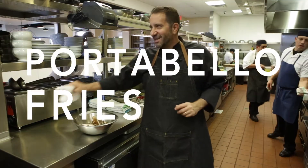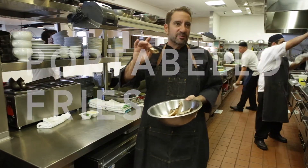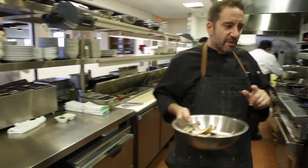We're going to do portobello fries today. We take portobello mushrooms and slice them into thick steakhouse fries, and these get deep fried. I'll show you how we put a batter on these.